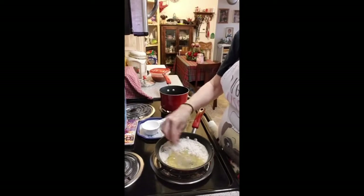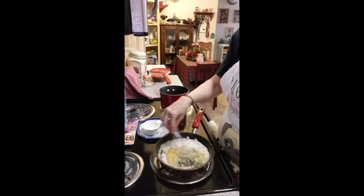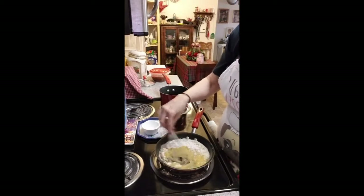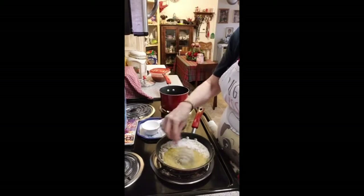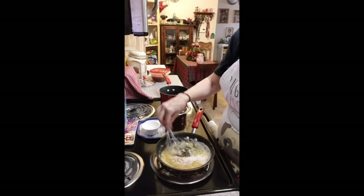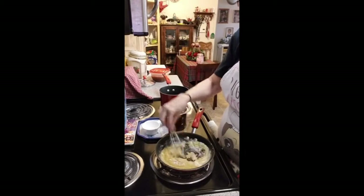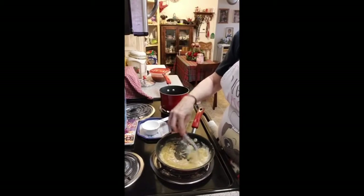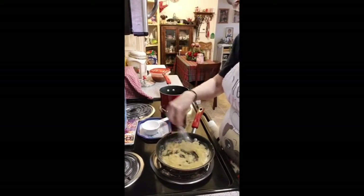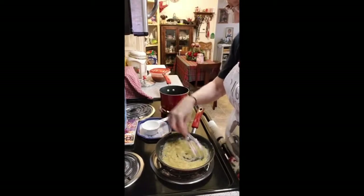I use a whisk because it blends it better, and you don't just blend it and say 'oh it's done.' Your flour has to cook. You have to cook your flour down — it has to cook and brown a little bit. The browner your roux gets, the better the flavor is going to be.